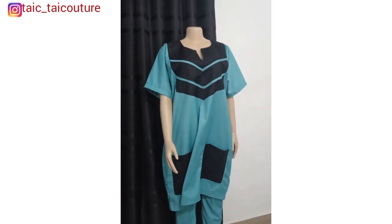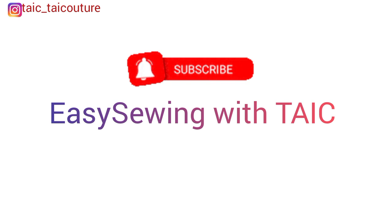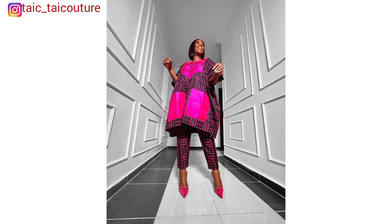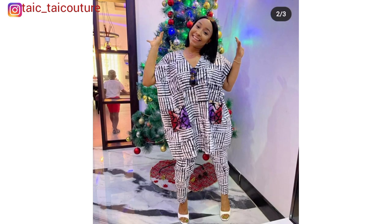Hello besties, my name is Tyro and welcome back to my channel, Easy Sewing with Tyro. I hope you are as excited as I am. Compliments of the season — 2023 shall be amazing for every one of us. Today I will be showing you how to make this beautiful dashiki top from start to finish, and by the end of this tutorial you will love to make one for yourself or for others.